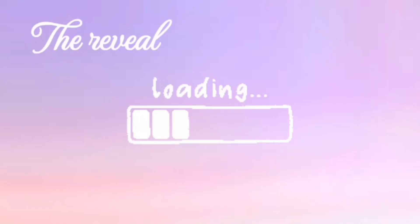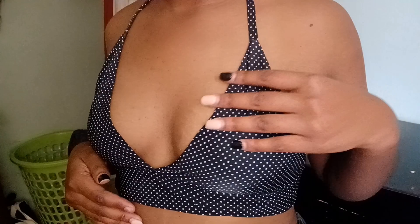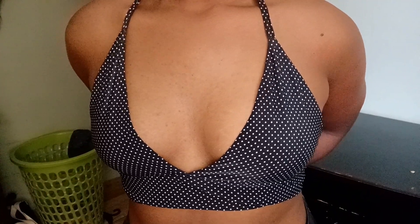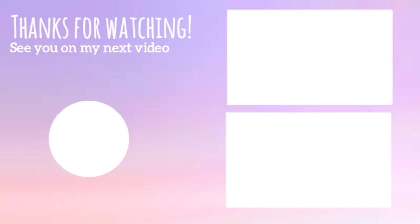It's time for the reveal — drumroll please! And just like that, we've reached the end of the video. If you're still here, please do subscribe, like, and comment. Thank you so much for watching till the end — see you in my next video!